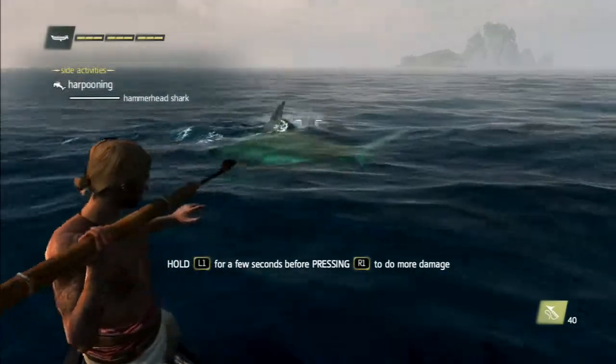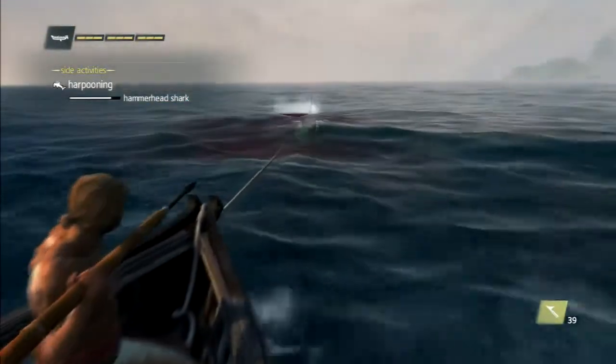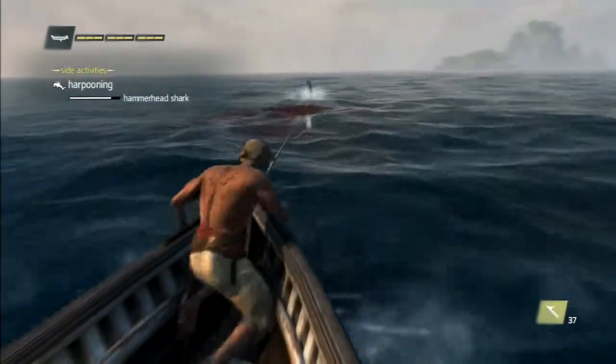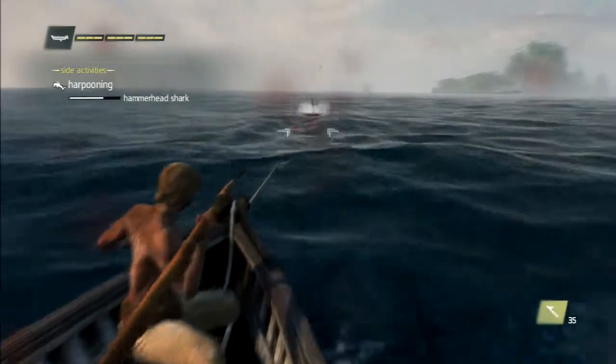Alright, hammerhead shark. The rope is holding! Here we go! The grand shot, captain!